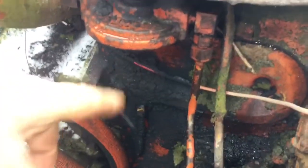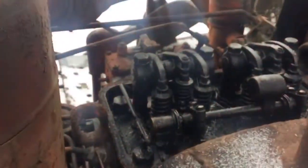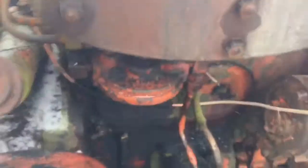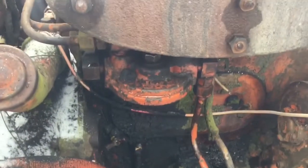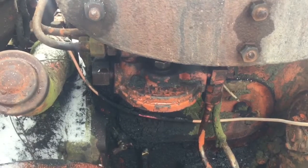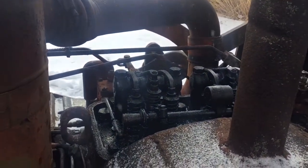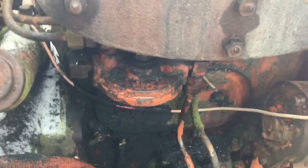Oddly enough, yesterday the secondary filter housing — when I took that off, there was very little water in it, but the injector lines were completely full of water when I took them off. The best I could surmise is there was so much clear water in the bottom of the tank from sitting over 30 years that when I fired it up, it must have just pushed that clear water right through the filters and into the injector lines and stopped. By that time, water had gone through and the filter housing had filled back up with fuel again.